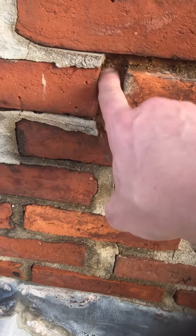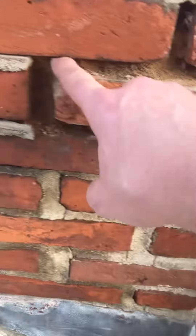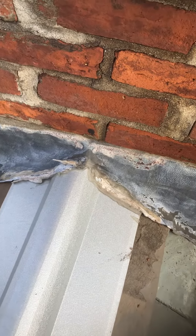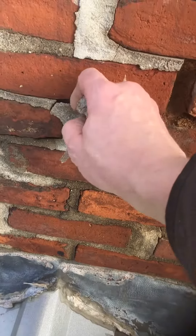It's just sand right here, that's basically all it is. I'm reasonably confident that's where the leak's coming from.